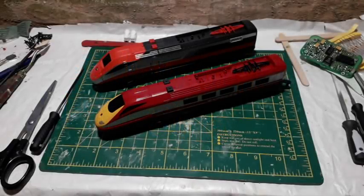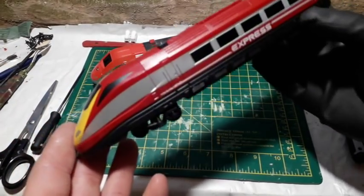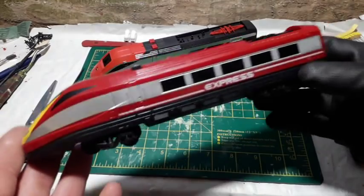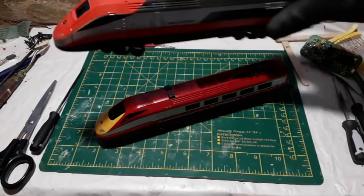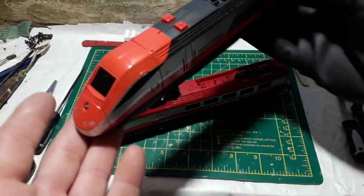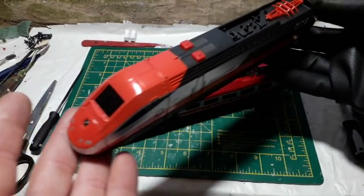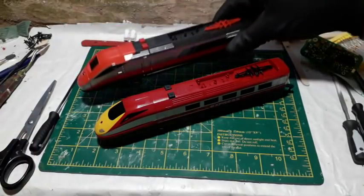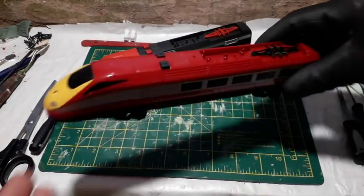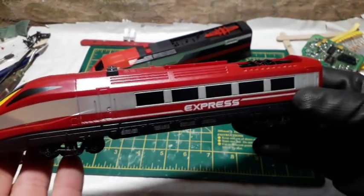Welcome back to another Hornby Megabash video. I'm going to begin the process of completely changing this toy train. I have here the Lima Junior, which is pretty well detailed for a toy train. Had Hornby kept their version something like this, then maybe some LEDs in the windscreen would have been fine. But as it stands, although it looks nice for a toy, it's very very poorly produced.